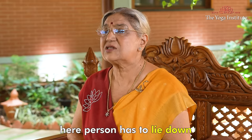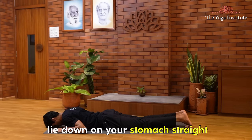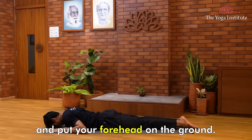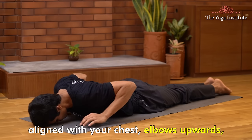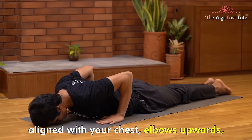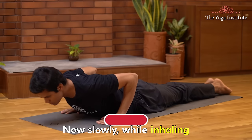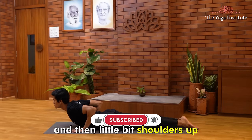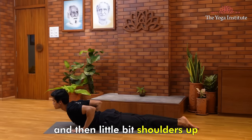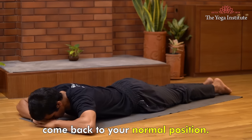Now let's do Bhujangasana. Lie down on your stomach. In Bhujangasana, lie down on your stomach straight and put your forehead on the ground. Both palms face downwards, aligned with your chest. Elbows pointing upwards, not protruding out to the sides. Now slowly while inhaling, first raise your head up, then your neck, and then your shoulders slightly. Look upwards, and then while exhaling, come back to your normal position.